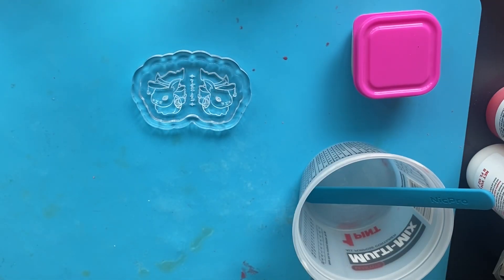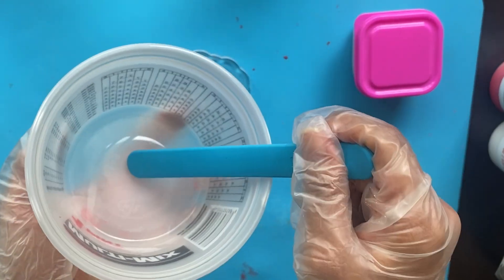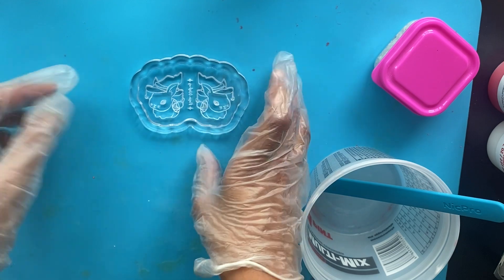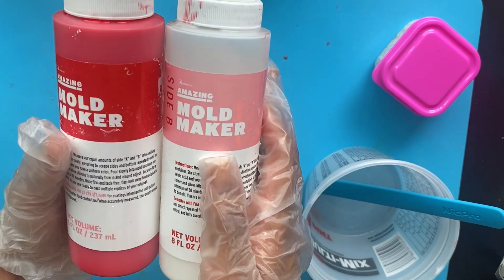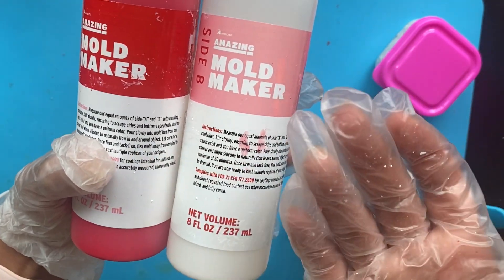I'm going to put my gloves on because when you touch silicone it's the same as touching resin — it could be toxic and harmful to your skin and eyes, and you don't want to breathe it in. Practice the same safety as you would with resin, including being in a well-ventilated space — I have my window open. I have a jar to put the silicone in, a silicone stirring stick, some rice to measure how much silicone we need, and the silicone I'm going to be using.